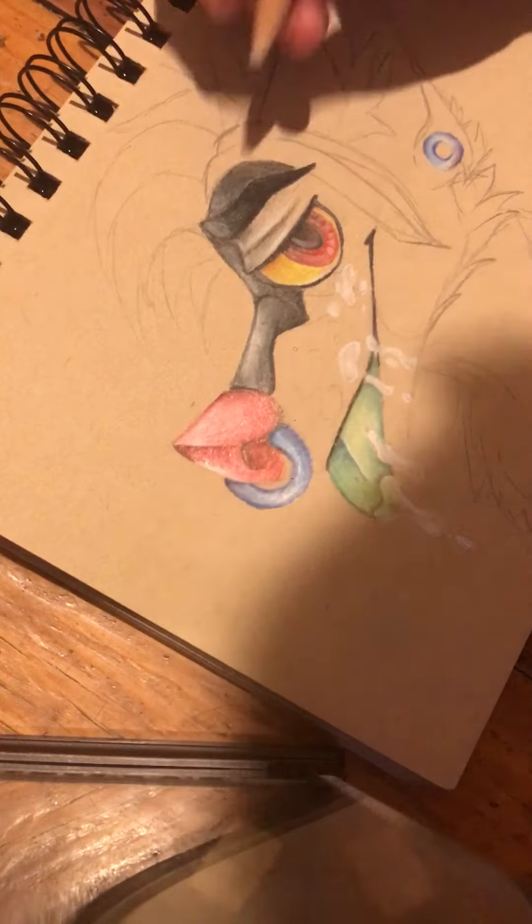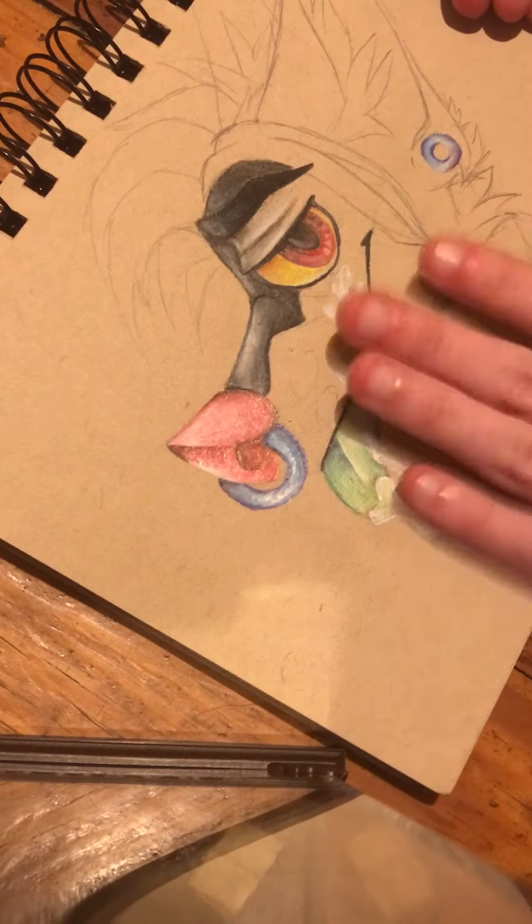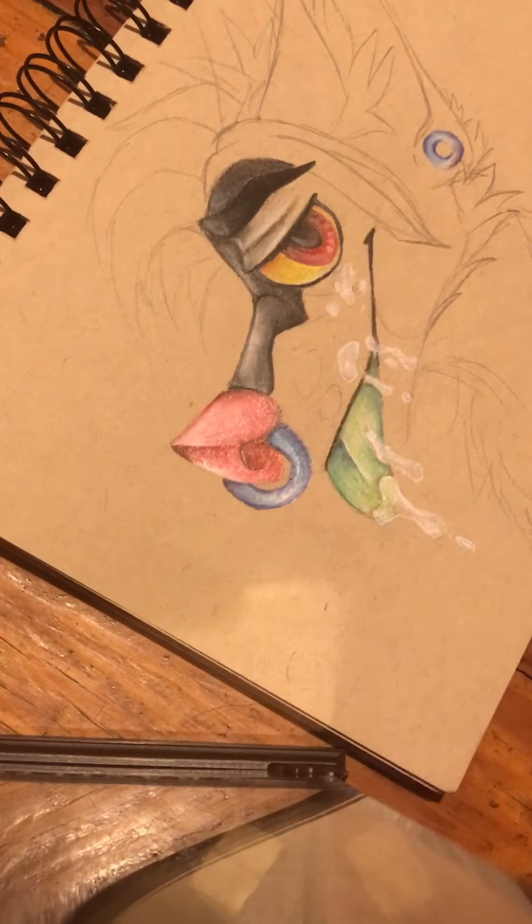If you're ever not confident coloring something and don't have the correct colors, you can always go to a different page and test it out. I hope that was helpful — sorry it wasn't a very long video. If you have any more questions about what I do, you can leave a comment below. That's about it!